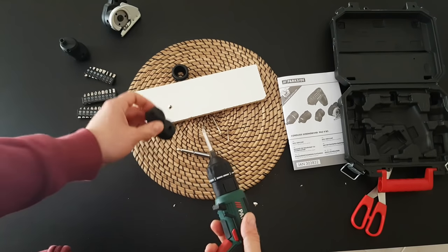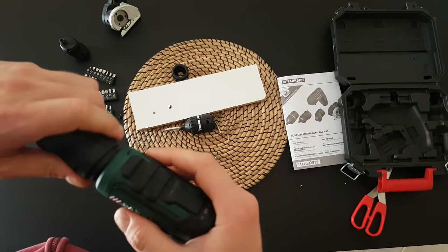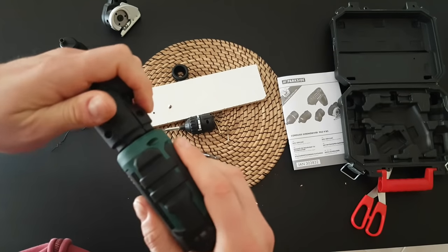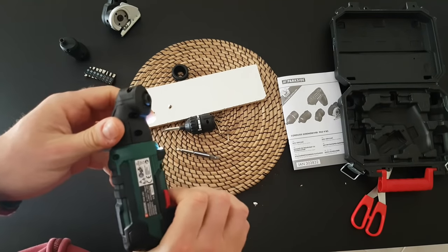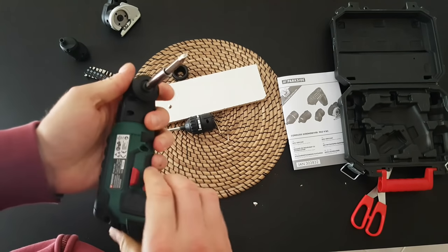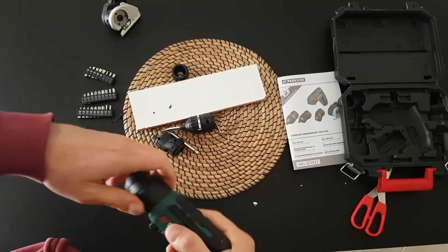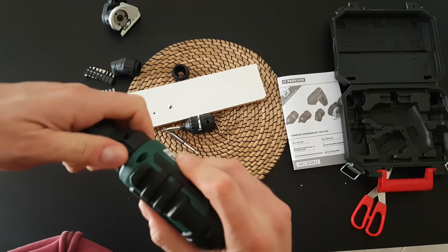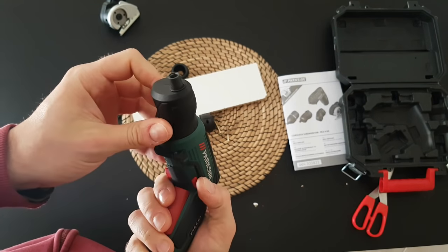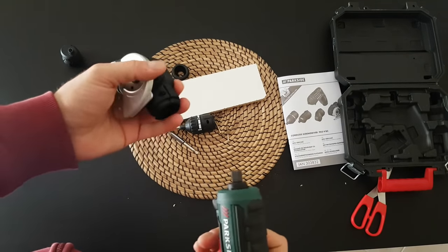Now I'm going to try the angle attachment. This is very suitable if you cannot fit your hands in tight areas — it will definitely help you. You can install it however you want with no problem. Let me install a bit. The same, it goes and works with that as well. Very useful for another tight area.